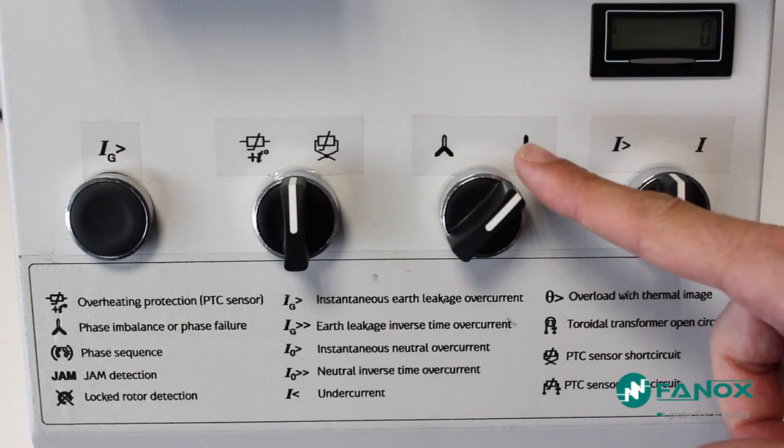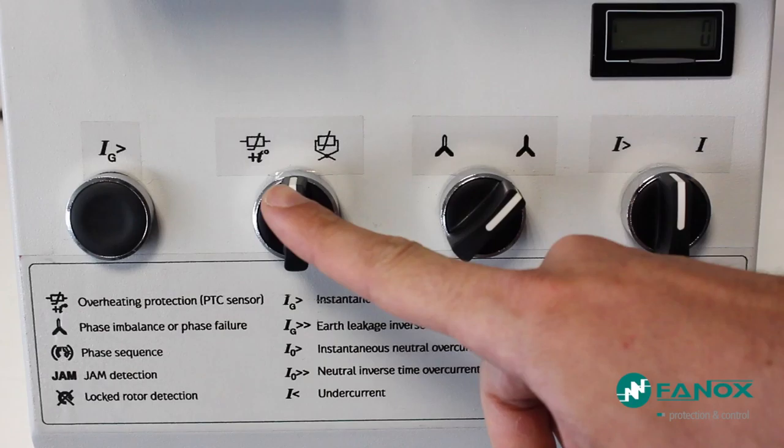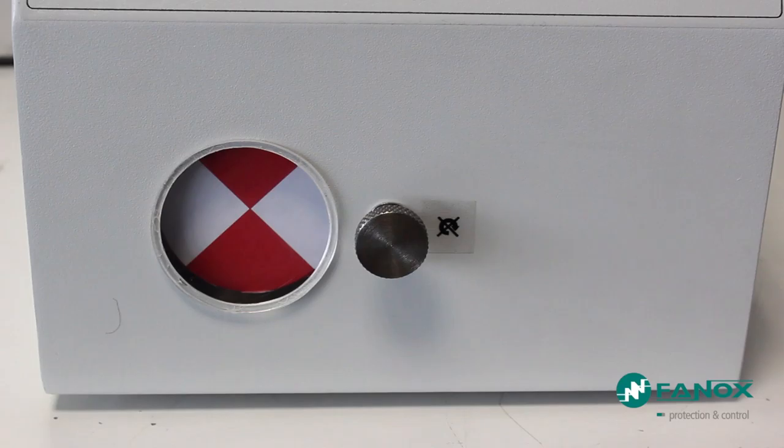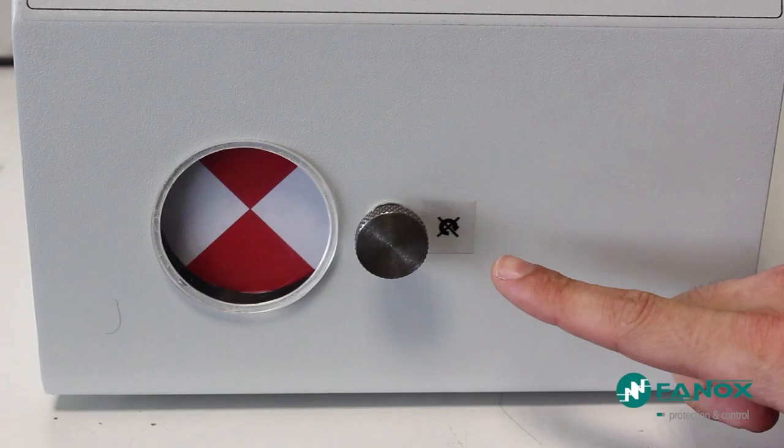The failure conditions that we can generate will be: Overload, Phase Unbalance Fault, Short Circuits of the PTC Probe, Over Temperature by PTC Probe, and Differential Ground Fault. Trip times may be controlled by the timer. The PBM demo equipment has a real engine to perform all tests, as well as a brake to prove faults at JAM or locked rotor.